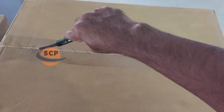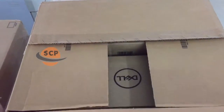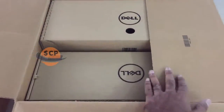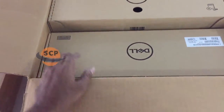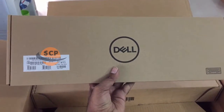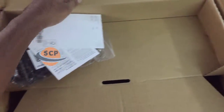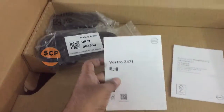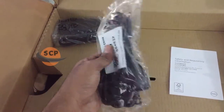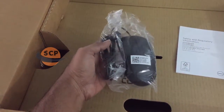Now unboxing this PC. In this box we have wired USB keyboard, user manual, power cord, and wired USB mouse.